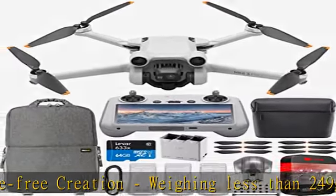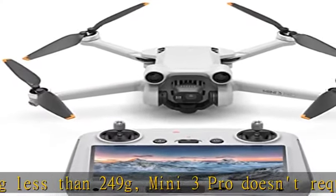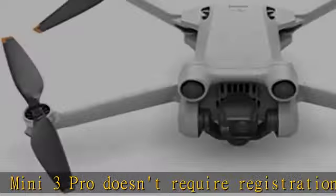Includes the new DJI RC, which has the DJI Fly App pre-installed and a built-in 5.5-inch HD display for crisp viewing even in direct sunlight.